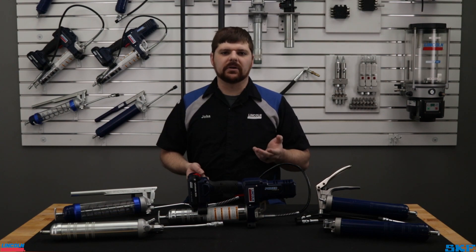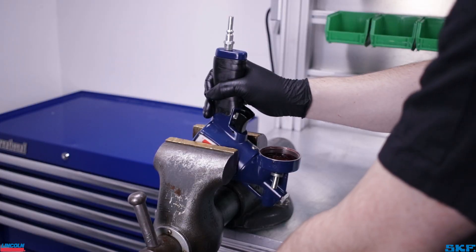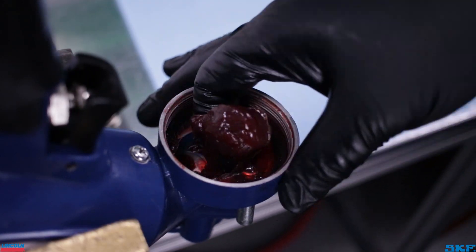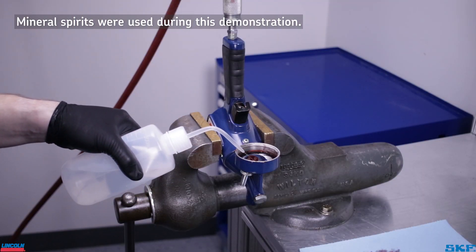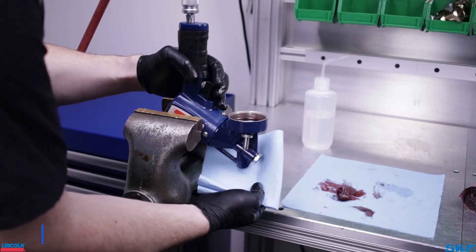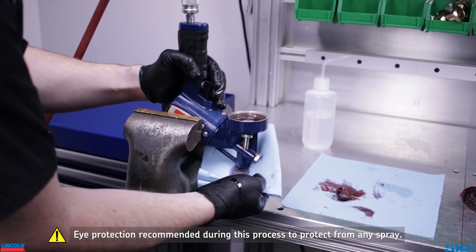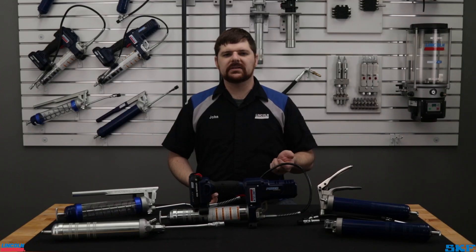If you notice reduced performance but are in a rush, a quick field cleanup may get you by until a full service can be performed. Remove the grease tube assembly, flip the head over, and clean out the cavity. Next, fill the head cavity with either transmission fluid, mineral spirits, or your favorite penetrating oil, then cycle this fluid through. It will help break up some of the debris and expel it from the unit, which is usually enough to get you going, but in some cases may still require a full disassembly and cleaning.